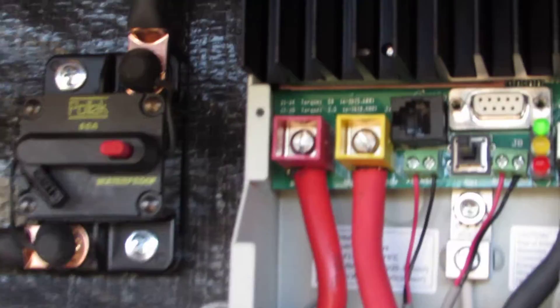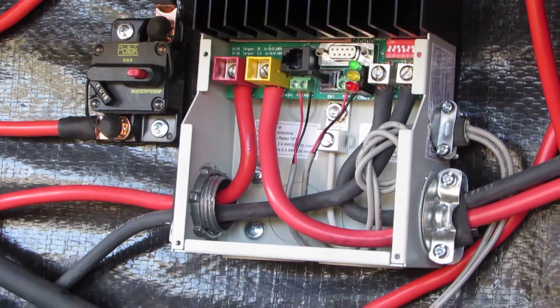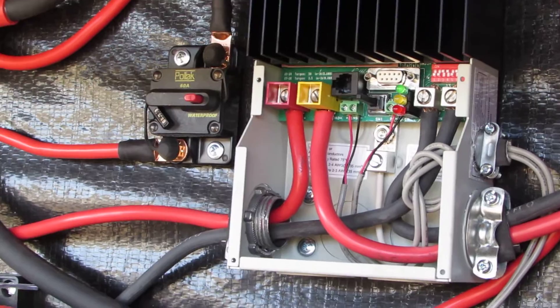That little red cord right there is the one he's speaking of, and all that information you can find in the instruction and owner's manual that comes with the controller.